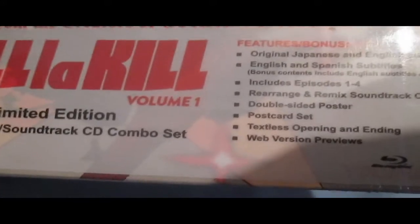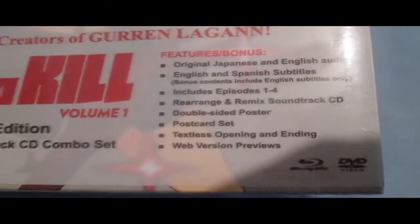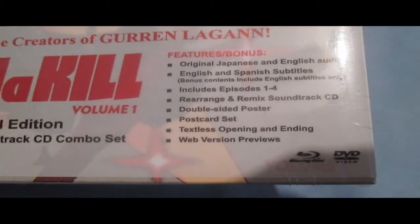The interesting thing is that the Japanese volume one only came with the first two episodes, but the American one came with all four. And we got a poster and some postcards.